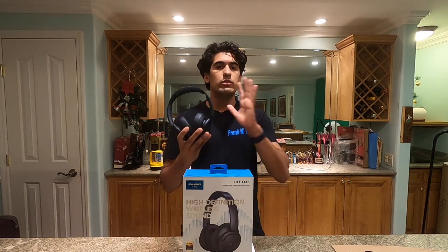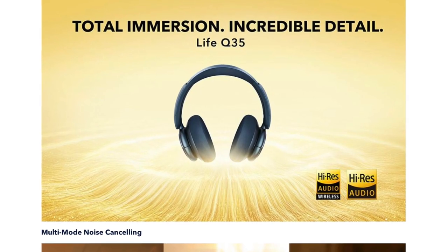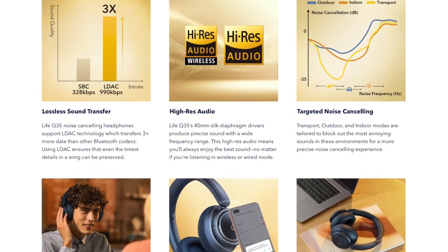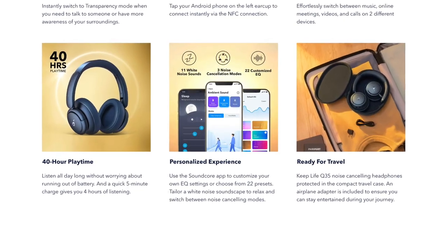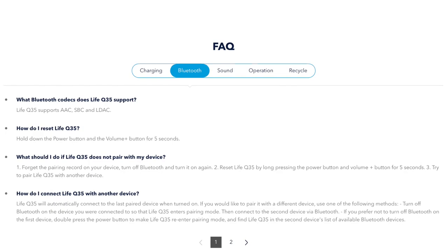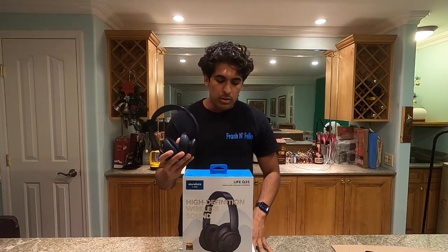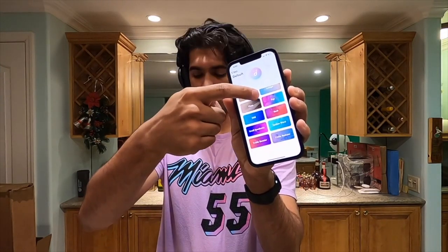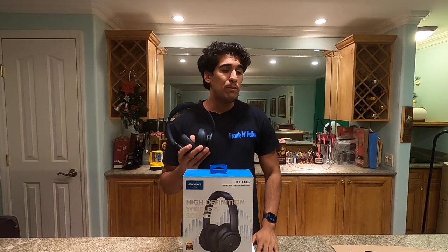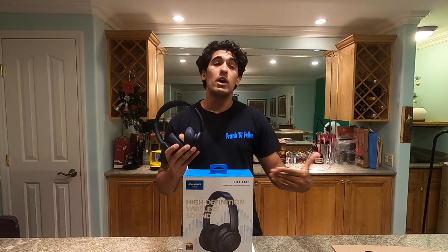Let's get into the tech specs. These do tout high-res audio. For Apple lossless music, yes, the Life Q35s support high-res audio — wired for iPhone users, and wireless via LDAC for Android users. They don't support super high-res at 192 kHz, but they do support regular lossless audio wired. As for battery life, it is incredible. They say 40 hours, but after over three weeks I've only had to charge these once. With noise canceling on you get 40 hours; with it off, you get 60 hours.